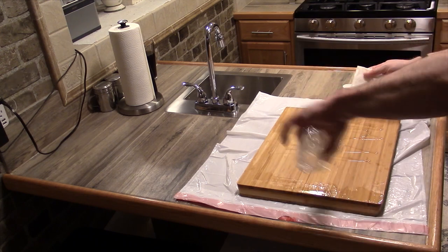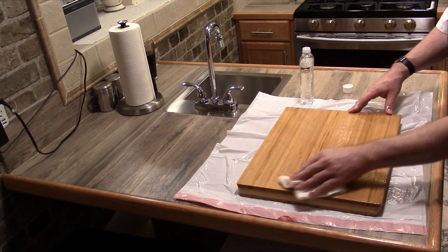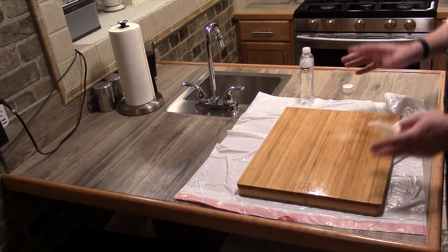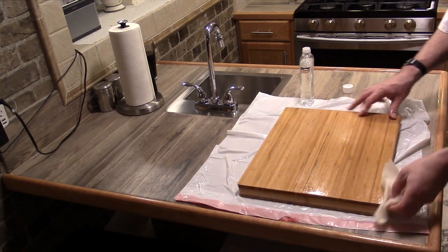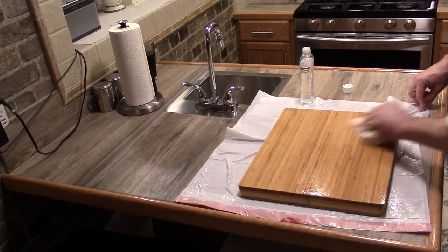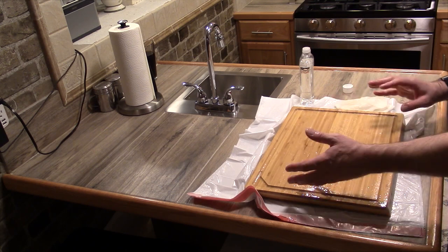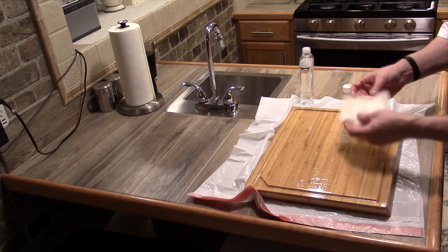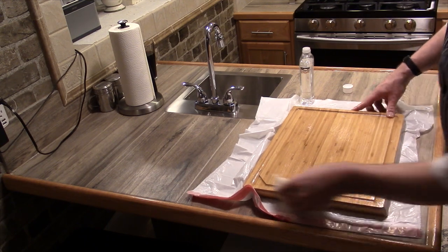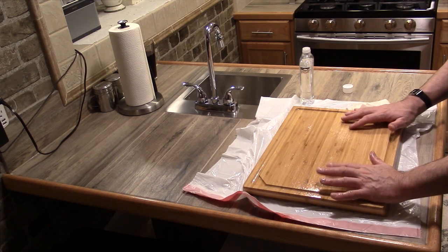Let's coat the bottom too. Now what some people do with cutting boards is use one side — the side without the drain notch — to cut fruits and vegetables, and dedicate that side to nothing but fruits and vegetables. Then the other side you can dedicate to cutting nothing but meats, fish, pork, chicken, and such. Whenever you use a cutting board to cut meat, you want to make sure you wash it right away. You don't want it sitting around with meat juices soaking into the wood. I'm not going to use this cutting board for meats at all.